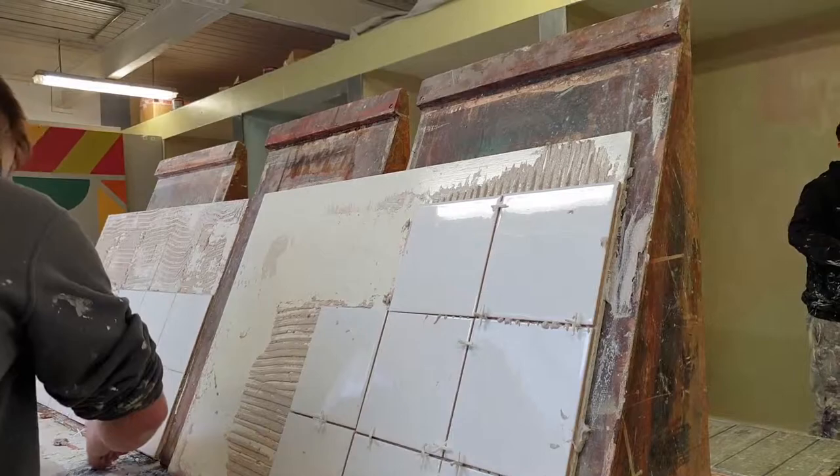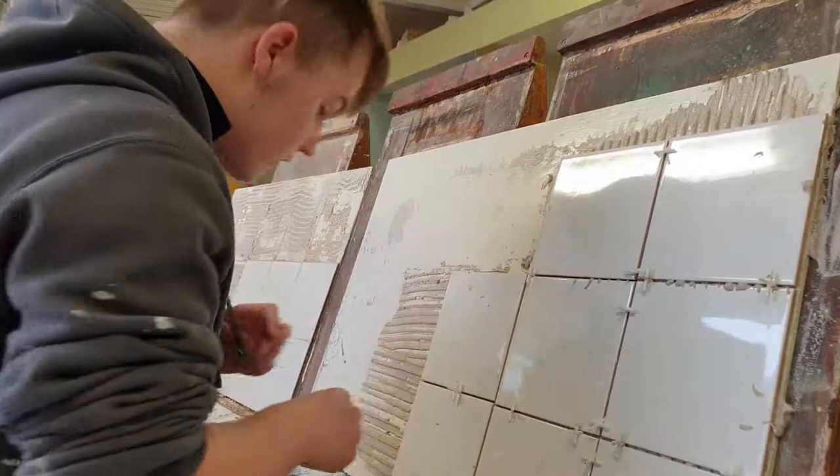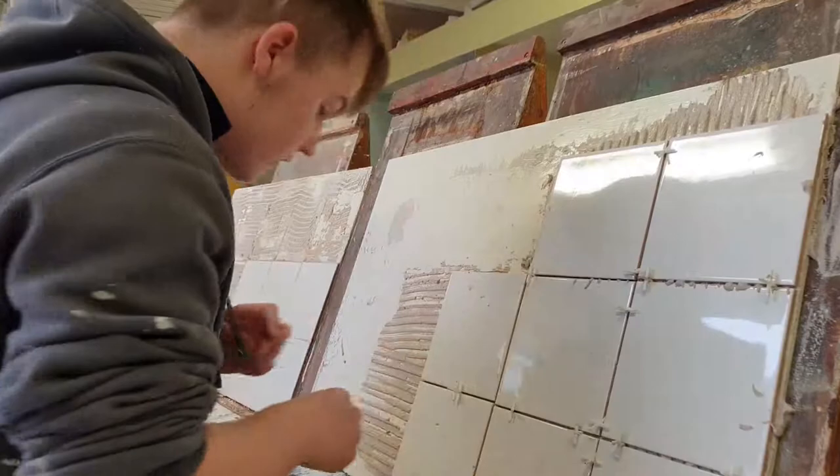That's excellent — spot on that. Spacer's there now, you can push the bottom — push it up. Excellent. Well done.